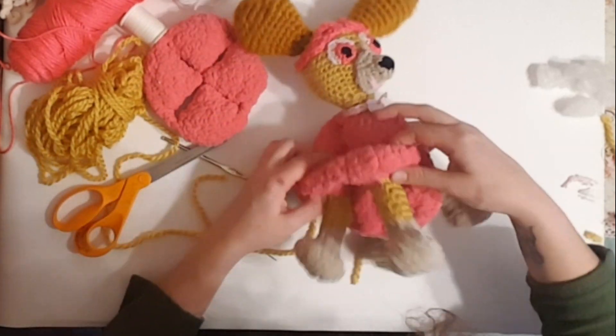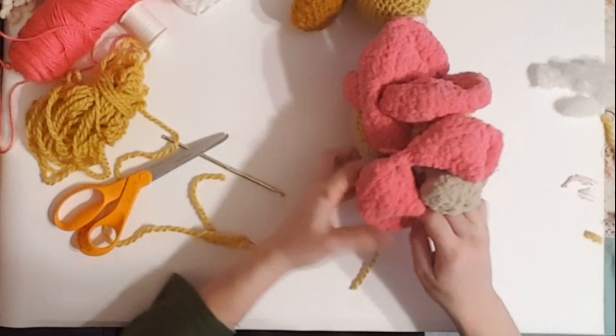You can watch how I made the legs here or watch how I made the head here.